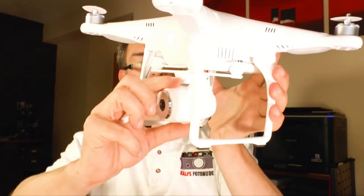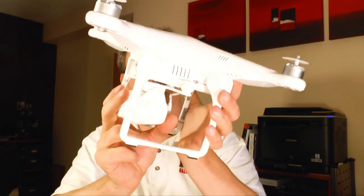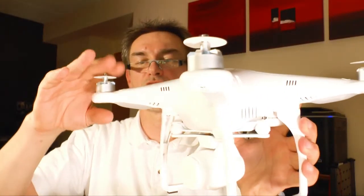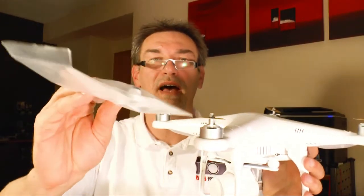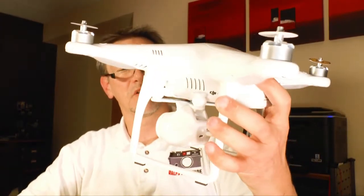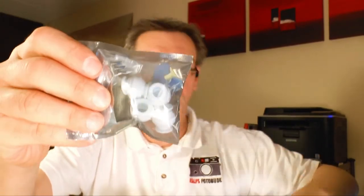Underneath is the camera. You can move the camera up and down, also with the remote control — that's very nice. Here is the bumper, like bumpers, so you don't have the shocks or vibrations from the motors or the propellers coming through. These are the propellers — you have to put four of them on. There are eight included in the box, so you can crash two or four of them and still have spares.